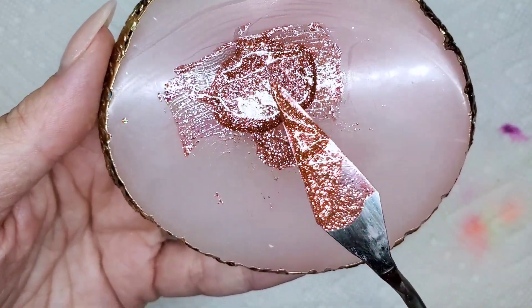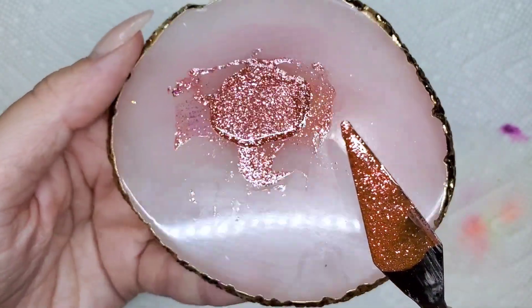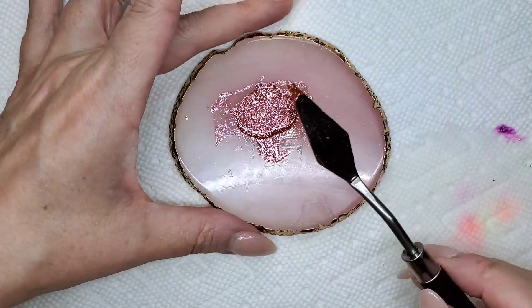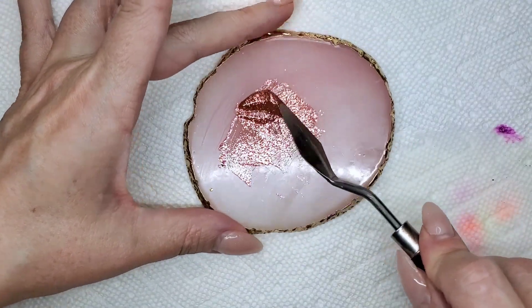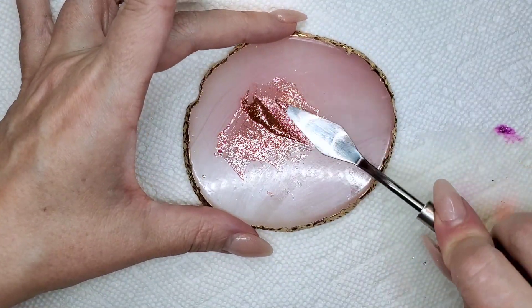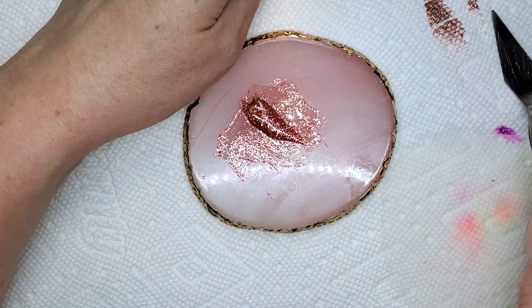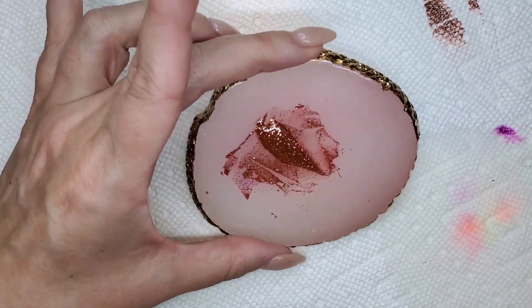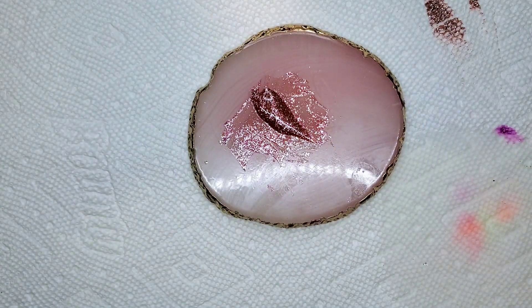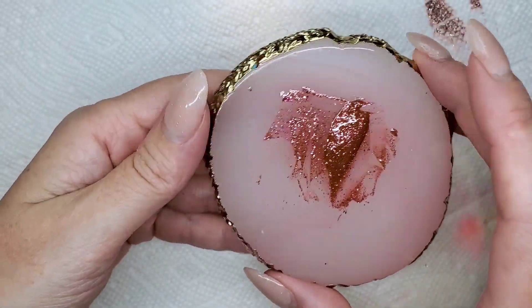It looks peach, then it looks pink, then it looks orange, then it looks green. Oh my gosh, it's going to be interesting when I try to put it on a nail. Let me see when I put it on a paper towel — yeah, it's like peach, kind of, with green in it. It's so weird. And now I have to try to make a design with this.